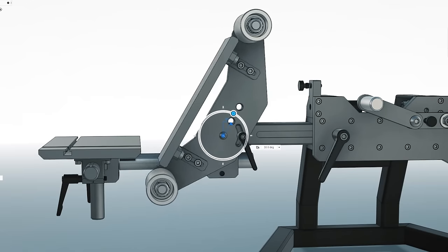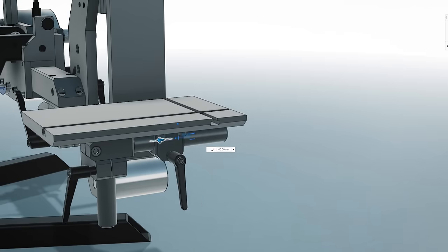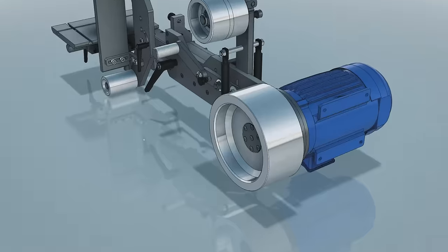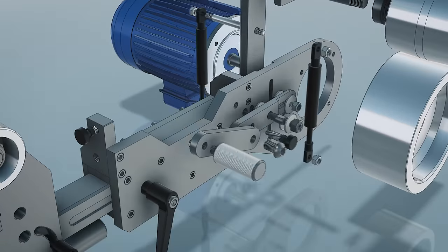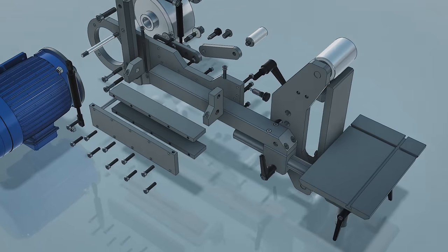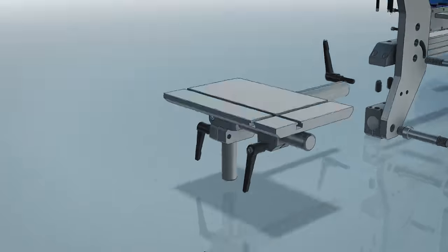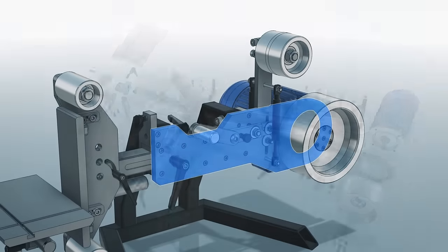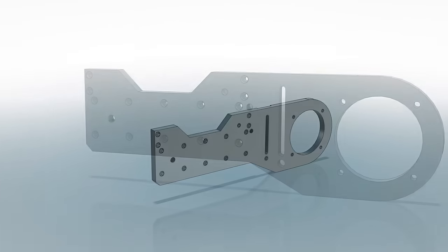This build was pretty complex and it took a long time to complete, so in order to keep this video somewhat reasonable in length, I'm going to split this into three parts. I'm going to give you more info about everything as I'm building it, so for now let's just jump into the actual build and start making the first part - which is the main plate here, the biggest part and also the one that took the longest to make.